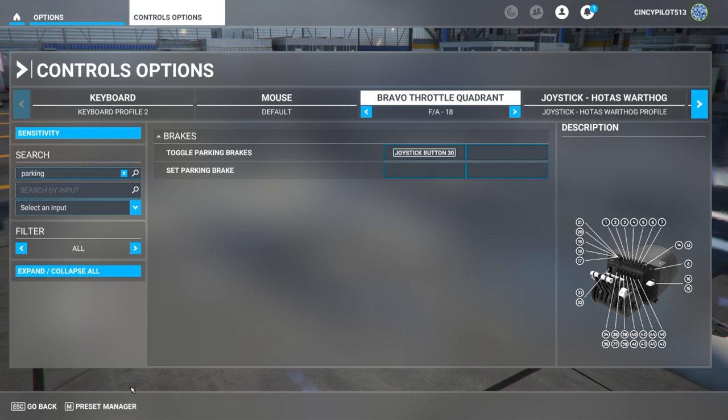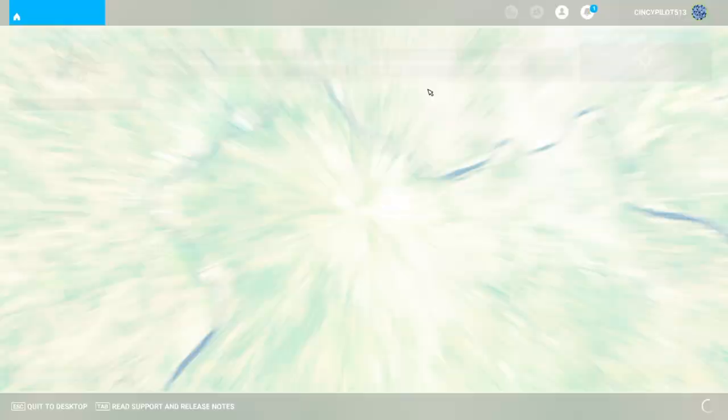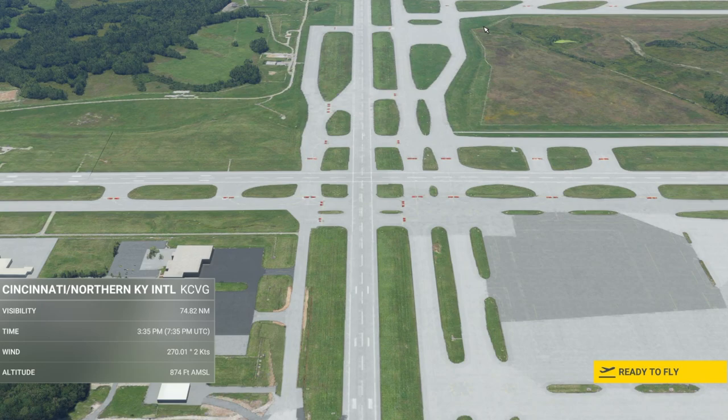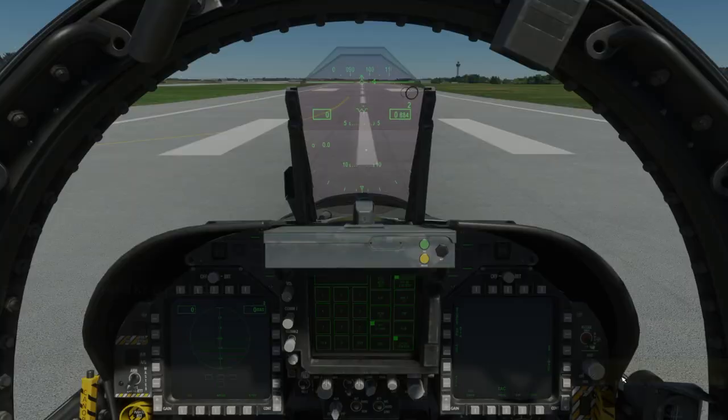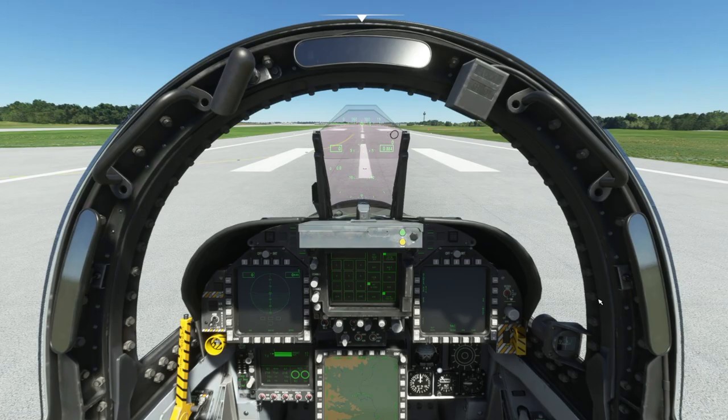We'll save it and jump into the aircraft to see how these new commands operate with the F-18 Super Hornet. Here we are at Cincinnati Airport on runway nine, in the F-18 Super Hornet — engines are running and parking brake is engaged.